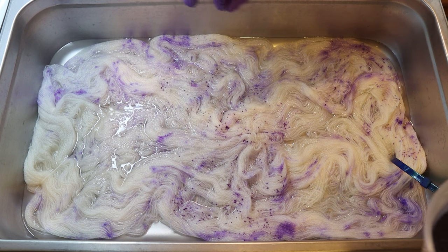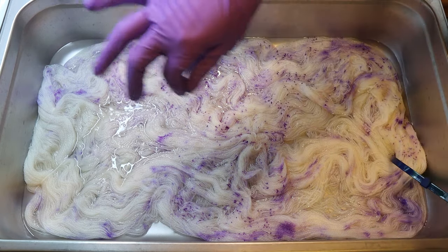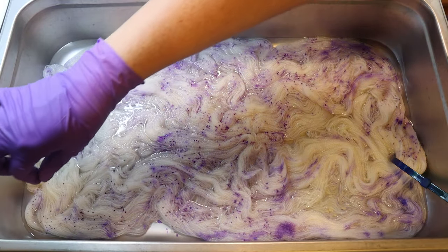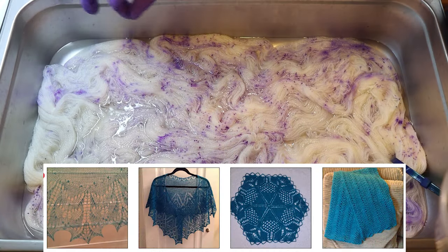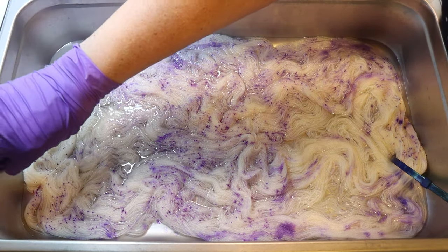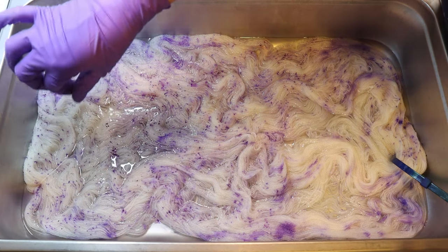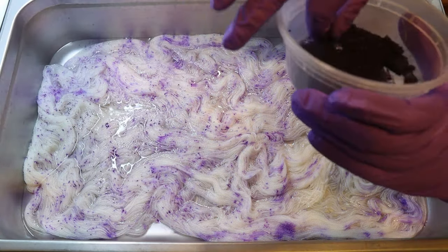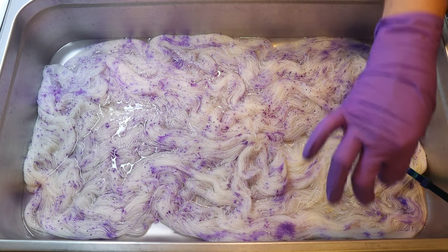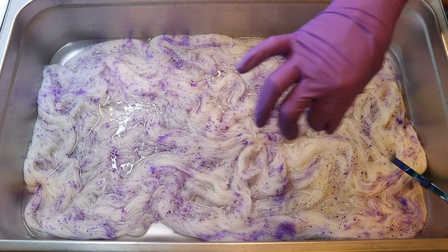One reason why I wanted to speckle onto this lace weight yarn is because that's not the expected thing to do. If you're doing something lace weight, you want something with low contrast because you want the stitches to shine through. So doing this on this yarn base is not necessarily what you might want to do, but if we need to, we can always adjust. I'm also anticipating that I might be doing enough layers of color that these speckles are going to become fairly subtle — at least, that is my plan, but we'll see how things turn out.